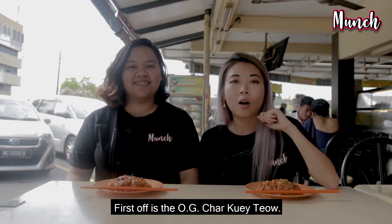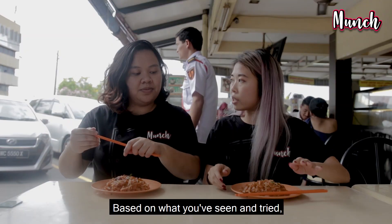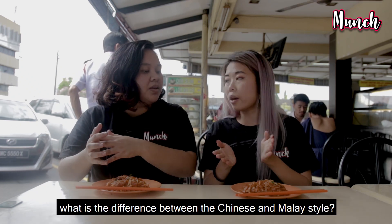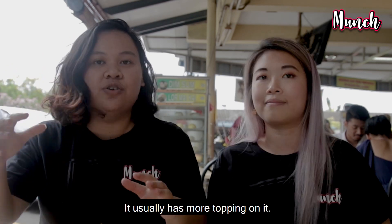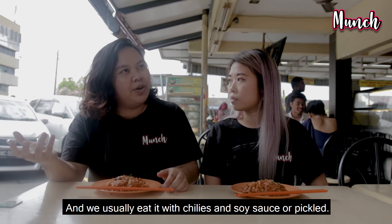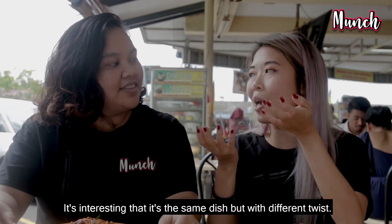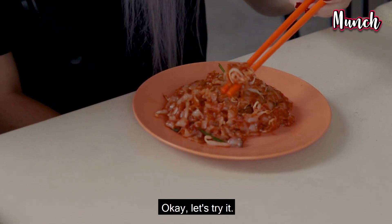First off is the OG Char Kway Teow, the Chinese one where it's really brown. Based on what you see and having tried so many, what is the difference between the dry Chinese Char Kway Teow and the Malay one? Well obviously the Malay one is wet. We usually have more toppings on it — like vegetables, kuchai, and we usually eat it with pickled chilis or kicap chili. But it's interesting how it's the same kind of dish but with a different twist. Okay, let's try.